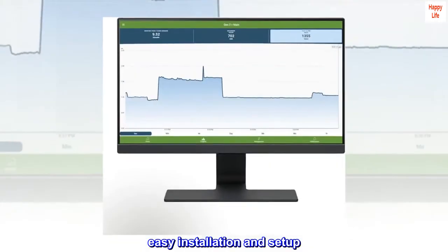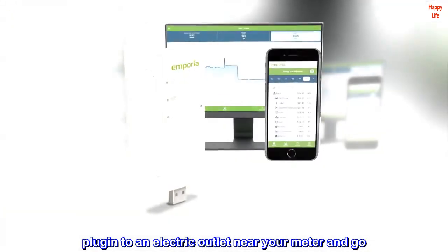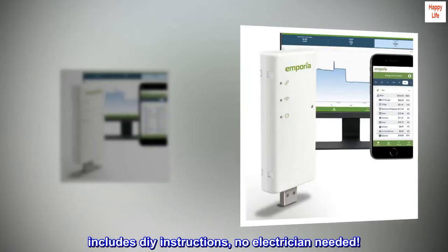Easy installation and setup. Plug in to an electric outlet near your meter and go. Includes DIY instructions — no electrician needed.